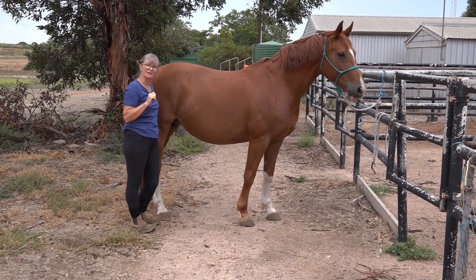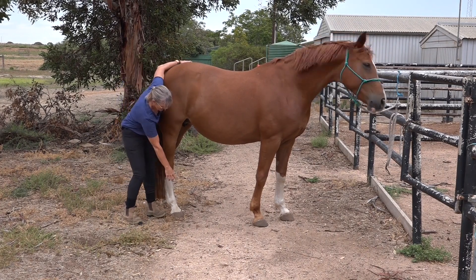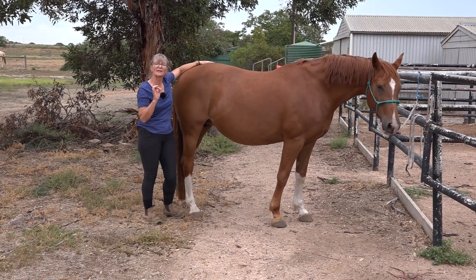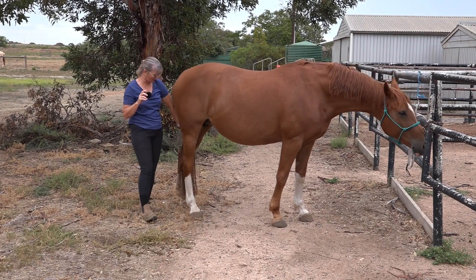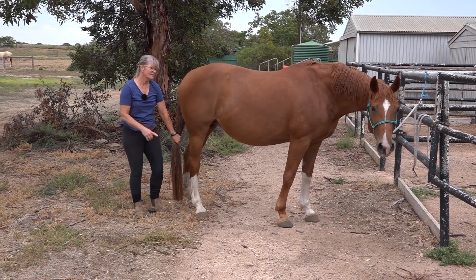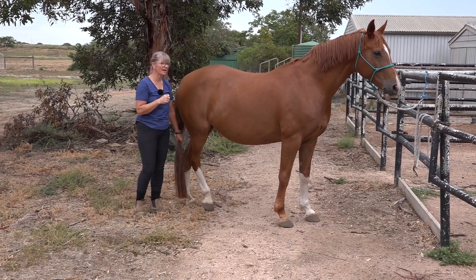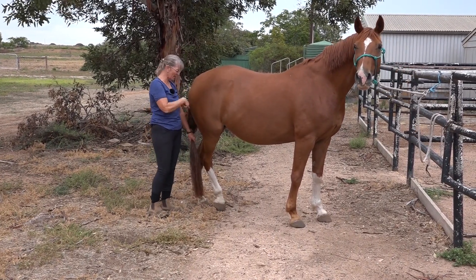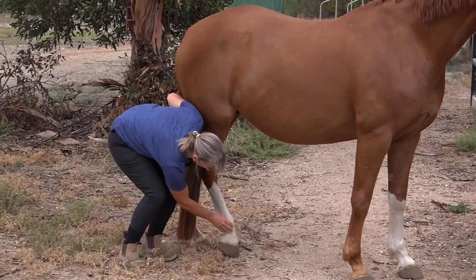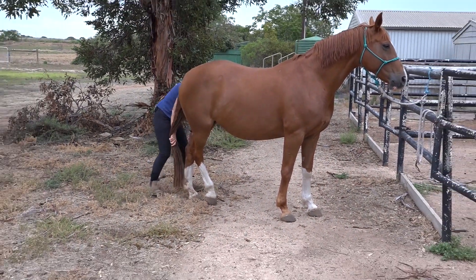Tip number four: if you need to do something down on the hoof, it's very hard to keep your hand on the rump and also put hoof dressing on or look at something down there. So my tip is to hold on to the tail. For the horse to pick her hoof up on either side, she has to lift her tail slightly — I felt her tail lift before she picked her hind leg up. You don't have to hold it tight, just have your hand on it, and then you can work with the foot. If you're going to the other side, just swap hands.